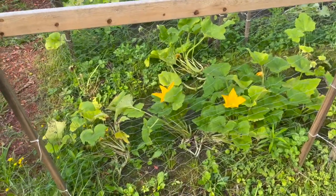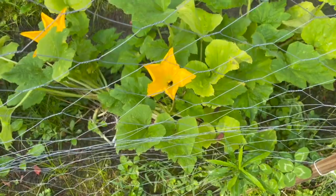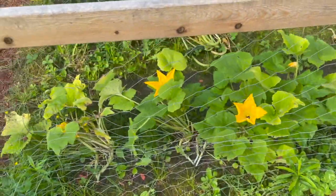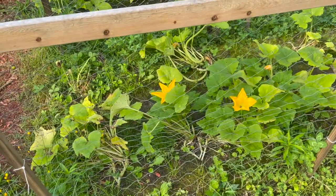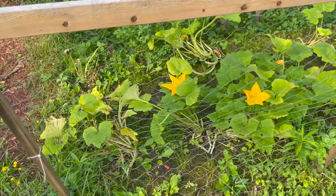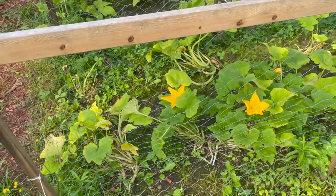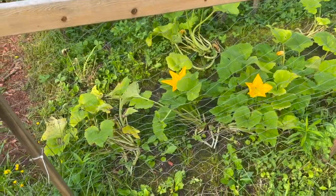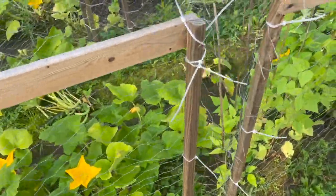I suspect we planted these too close together. And there's a little bee in there doing his job. In combination with all the rain we've had — bye, Mr. Bee, thank you — in combination with all the rain that we had, just makes them not look pretty. But they're producing very well, so that's fine.